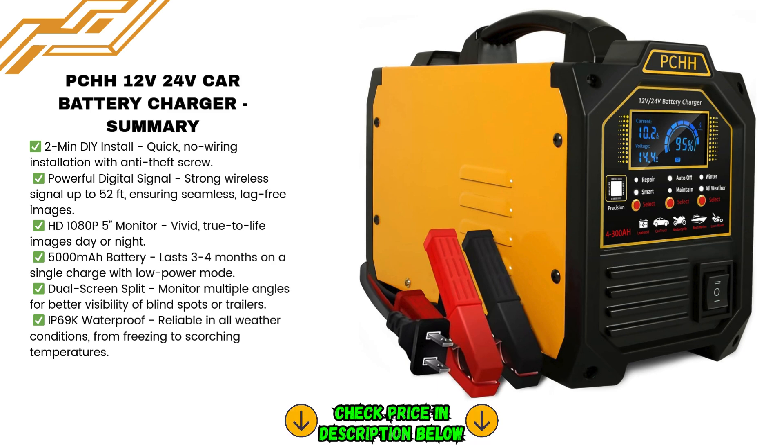One of the standout features of this charger is its ability to revive dead batteries. If your battery is completely dead but still has a charge above 3V, the repair mode can bring it back to life. Whether you're dealing with cars, trucks, motorcycles, boats, or even RVs, this charger is designed to get your vehicle up and running again, saving you the hassle of replacing a completely dead battery.